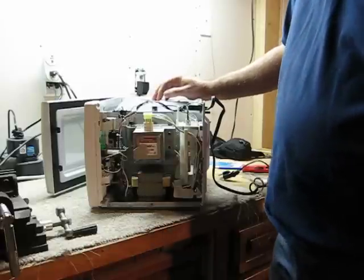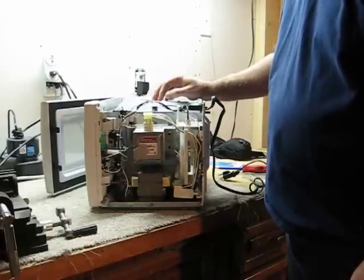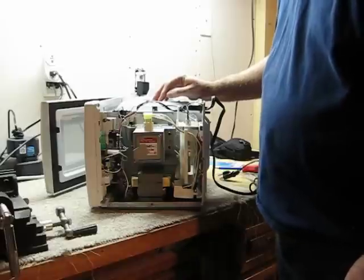Anyway, this is Alls Good Automation. Once I get this torn apart, you'll see what the power supply looks like. Thank you.